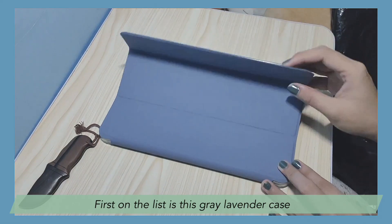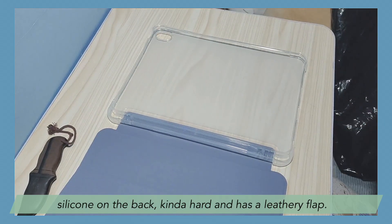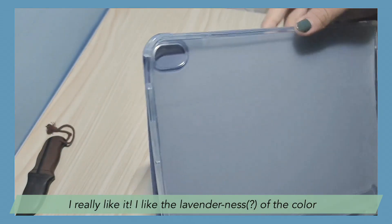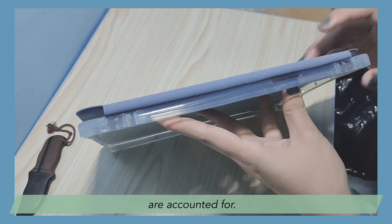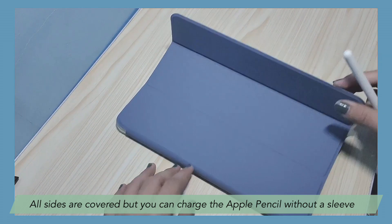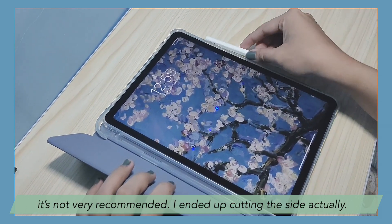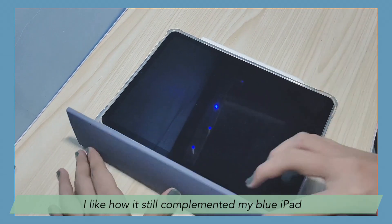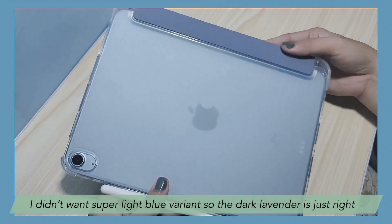First on the list is this gray lavender case — silicone on the back, kind of hard, and has a leathery flap. I really like it. I like the lavender color. I'm just showing you the sides now to make sure all necessary holes are accounted for. All sides are covered, but you can charge the Apple Pencil without a sleeve if you push it a bit. After a few days of using it that way, it's not very recommended — I ended up cutting the sides, actually. I like how it still complemented my blue iPad. I didn't want the super light blue variant, so the dark lavender is just right.